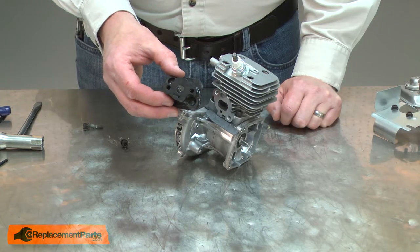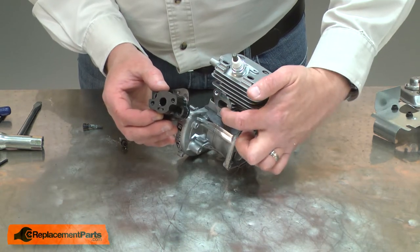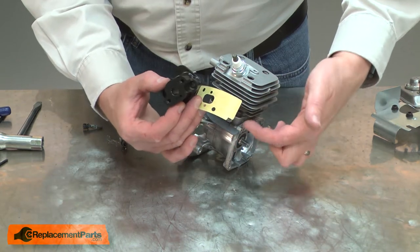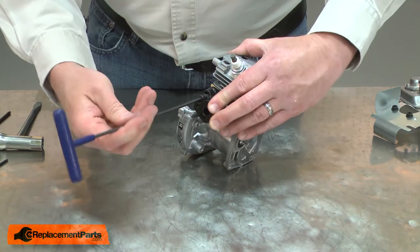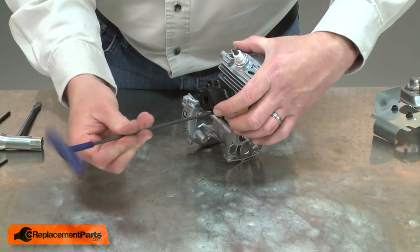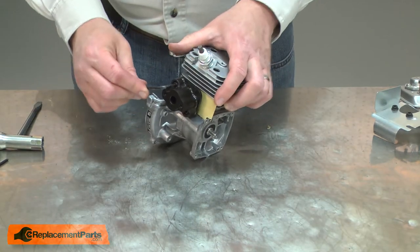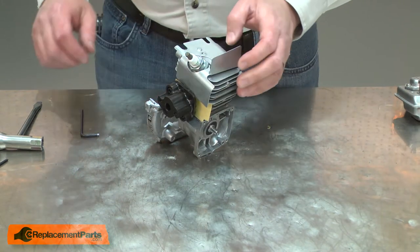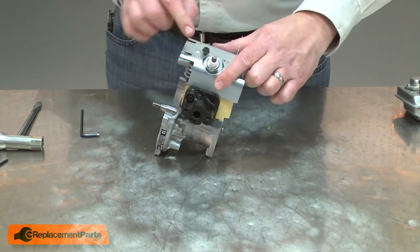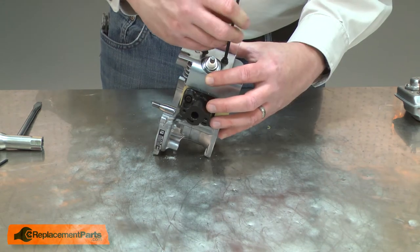Now I'll reinstall the isolator. The isolator should be aligned so the vent hole at the bottom aligns with the vent hole on the cylinder. The gasket should be placed so the notch is down and the long tab is on the starter side. Next I'll reinstall the heat shield. I'll leave the screw on the flywheel side loose as we'll be removing it later for the ignition wires.